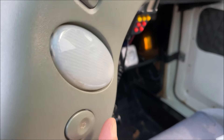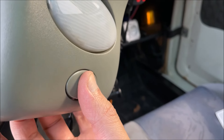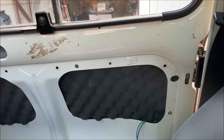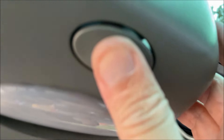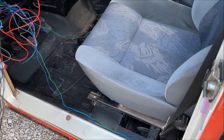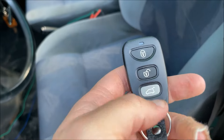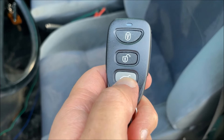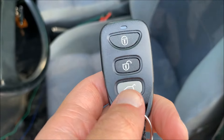Si je veux ouvrir — le bouton magique ! Oh là là, c'est super bien, c'est magnifique. Le petit bouton marche très bien. Donc là je vais appuyer — voilà, trop bien. La vidéo va bientôt se terminer. Ce bouton supplémentaire — dites-moi en commentaire ce que vous voulez que j'active avec.